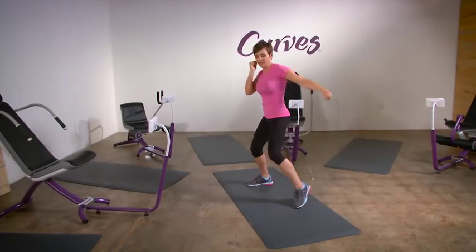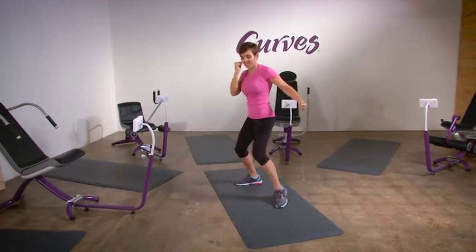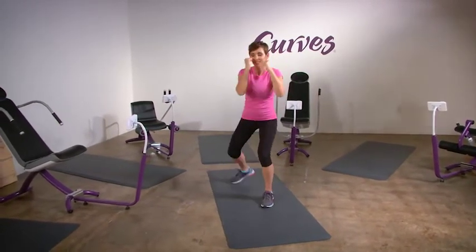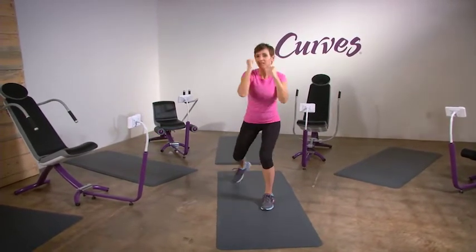Uppercut-hook combo. Beginning in a boxer's stance, perform an uppercut with your rear arm by pivoting your rear foot and rotating your hips to the front. With your elbow pointing down, drop your rear arm slightly and swing it upwards as you exhale.